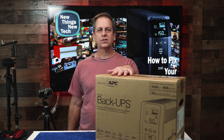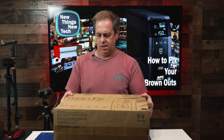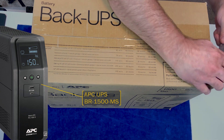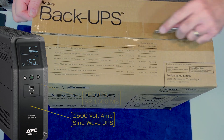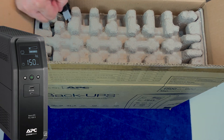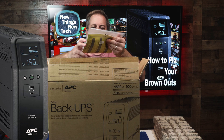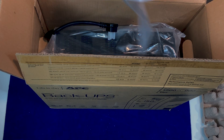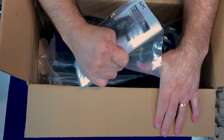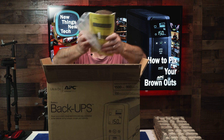So let's pull this thing out and see what we've got. This thing's heavy. So this is an APC UPS BR 1500 MS — 1500 volt amp sine wave UPS. Not that UPS — it stands for Uninterruptible Power Supply. So it's a battery backup and a surge protector in one package. Included in the box we've got a manual, an F connector, and another cable.